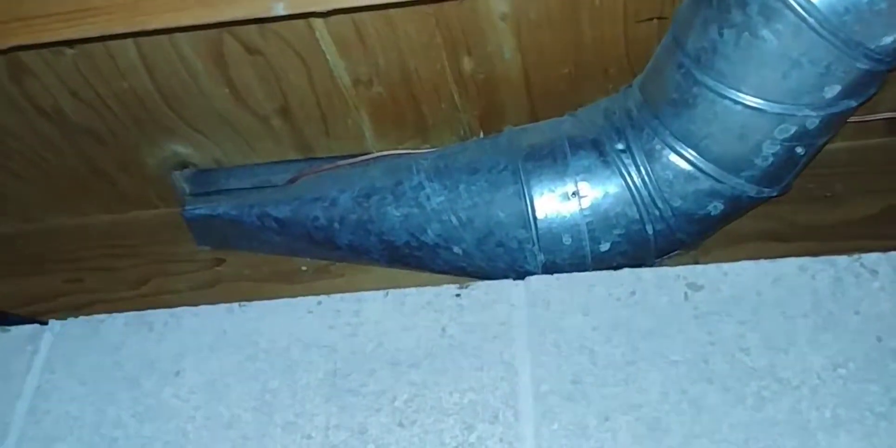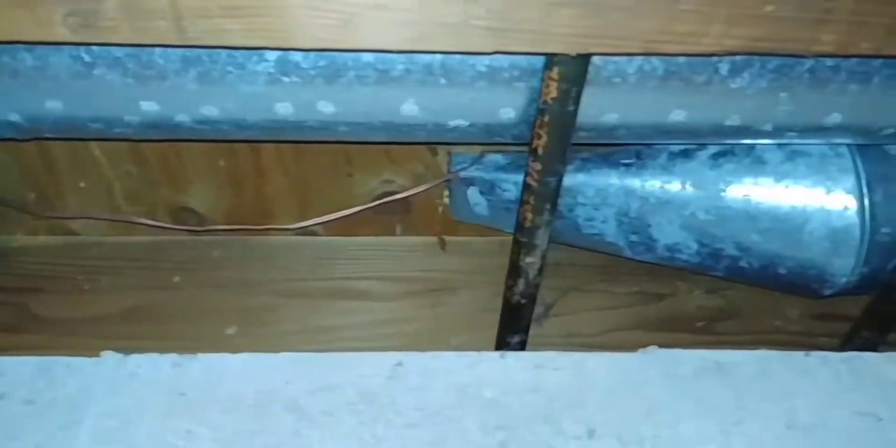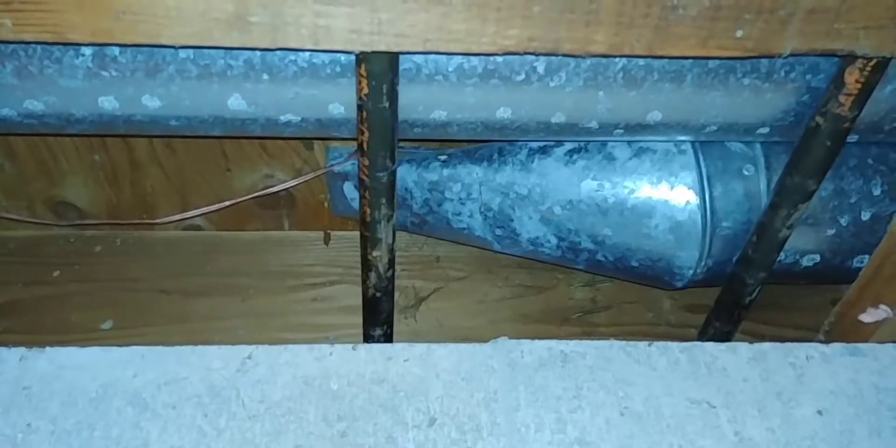From the first-floor HVAC duct the cable goes into the basement. There you can see it coming out of that vent, and I've fed it across to the vent that goes up to the second floor. I'll show you in a sec where it comes out — in the upstairs vent behind the headboard of my bed.